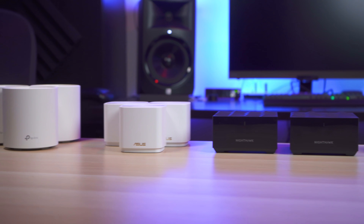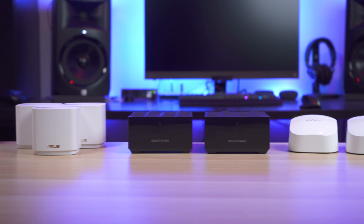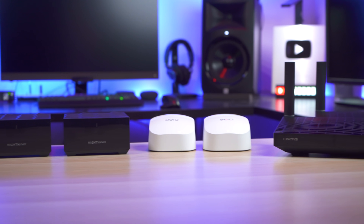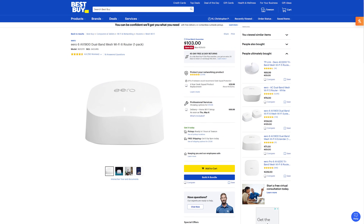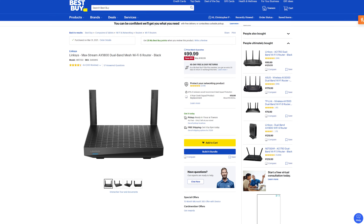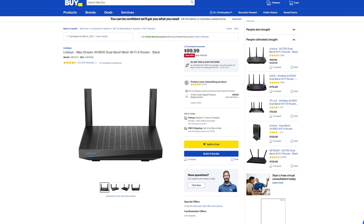As you can see, we have a mixture of both 2-pack and 3-pack systems, but all of them are priced under $300. Now I know a lot of you may not consider $300 to be a budget option, but most of these are available in a 1 or 2-pack for less money, so you can spend even less if you need to.